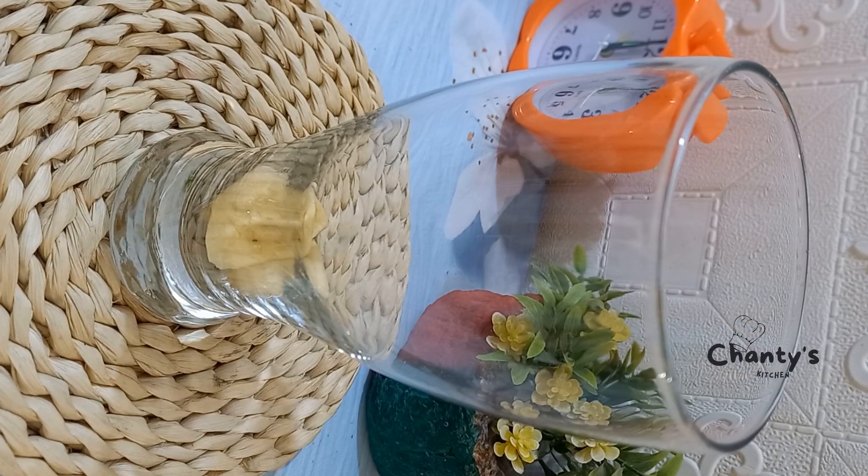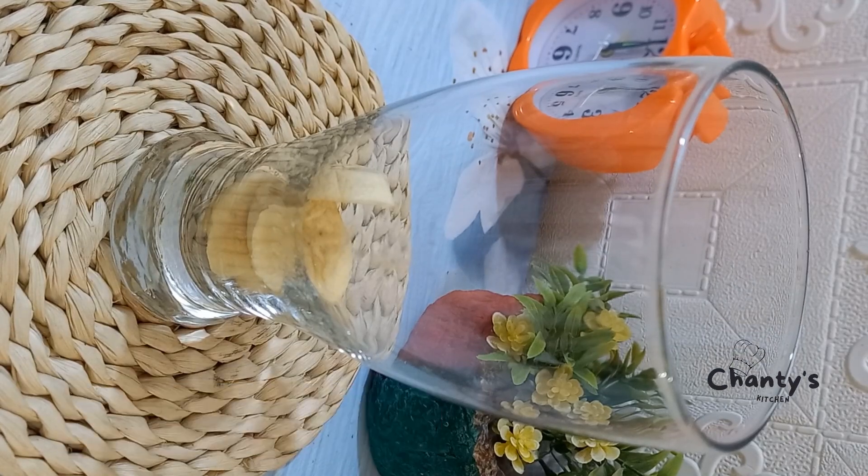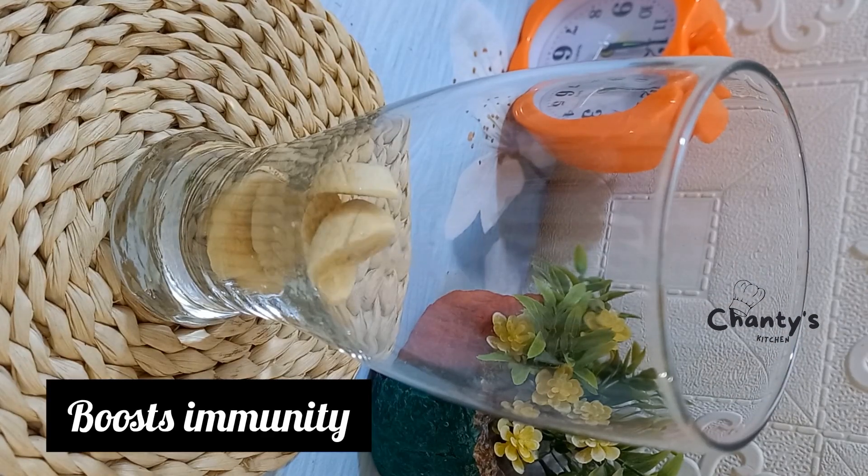Banana aids weight loss, improves blood sugar, and of course it boosts immunity.